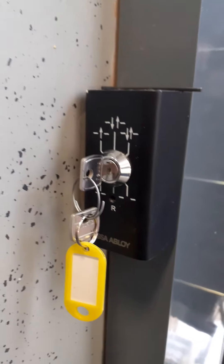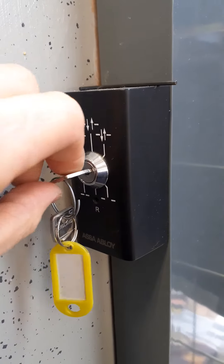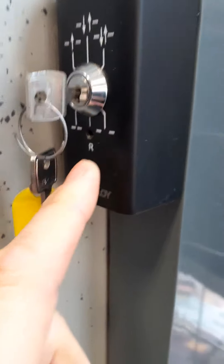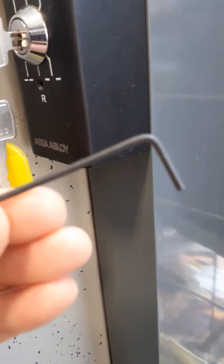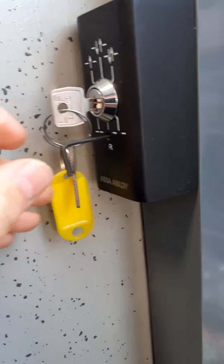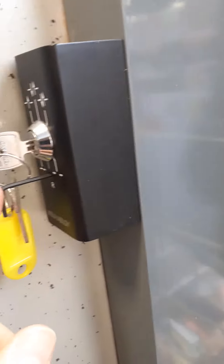Turn the key towards R for reset, then there's a small hole — take a pin, I use a small allen key but any small pin would do — and insert it into the hole. At the back there's a micro switch, there's a small resistance.